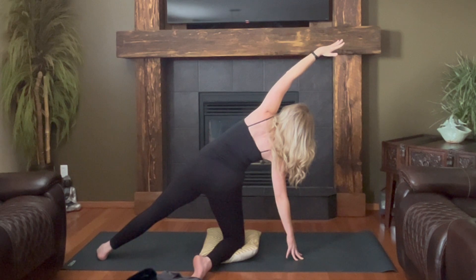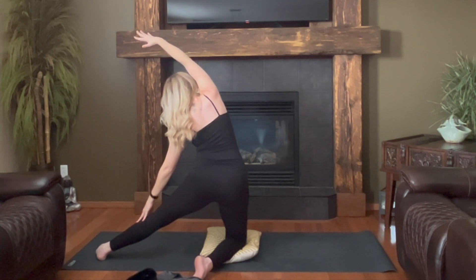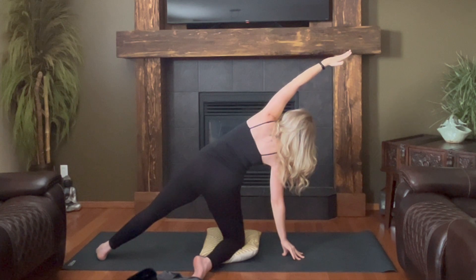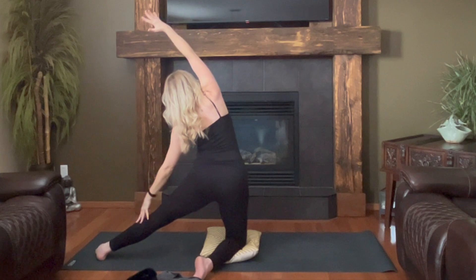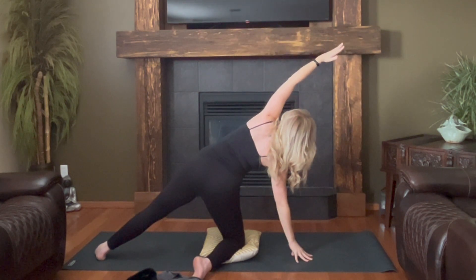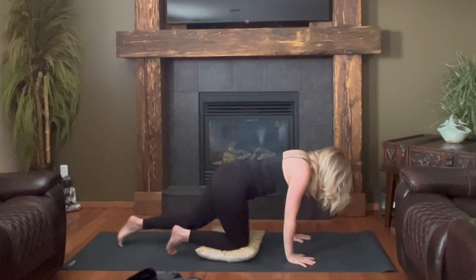Inhale, rise. Side bend to the left. Center. Side bend to the right. Side bend to the right. Side bend left. Center. Side bend to the right — fingertips land to the right. Taking a look down, bring your hand down. Left knee comes down and finds tabletop.